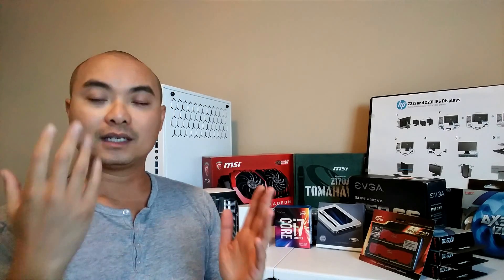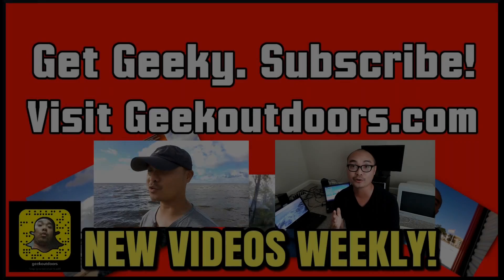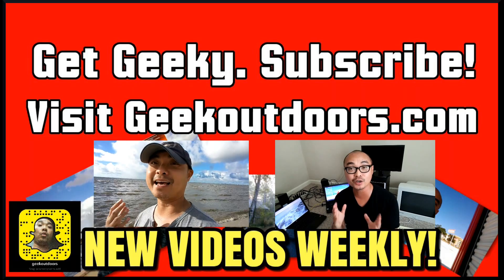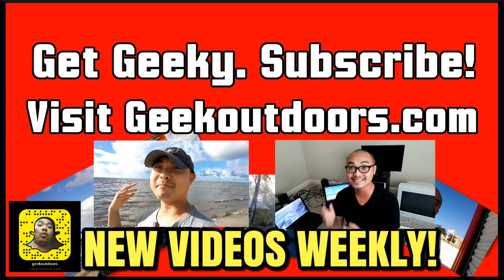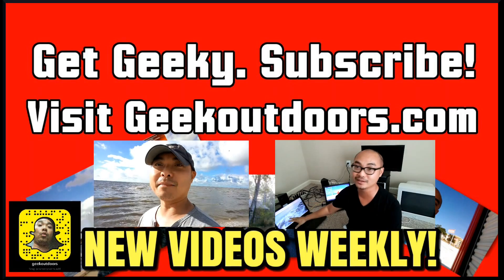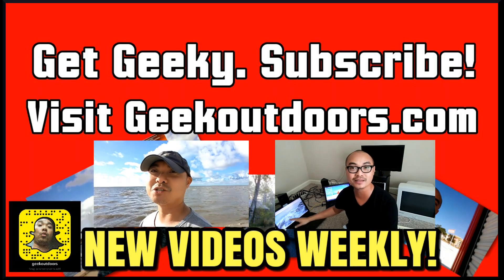If you haven't seen it, I do have a playlist for all of these different build parts — you can check it out in the description below. I've also been chronicling my whole Linux PC build journey on my website, also in the description. As always, if you really enjoyed these videos and got value out of it, be sure to leave a like, subscribe, and we'll see you on the final Monster Linux PC build. Head over to geekoutdoors.com for full written content, audio content, and additional geek stuff.